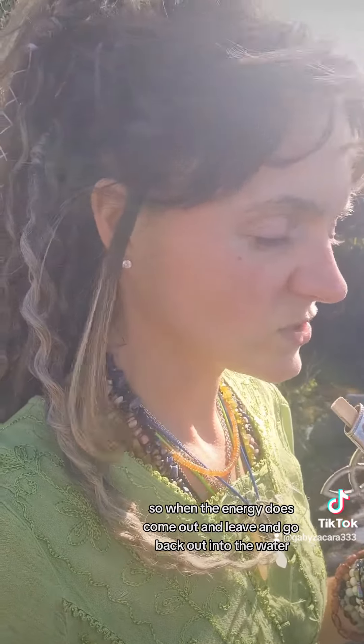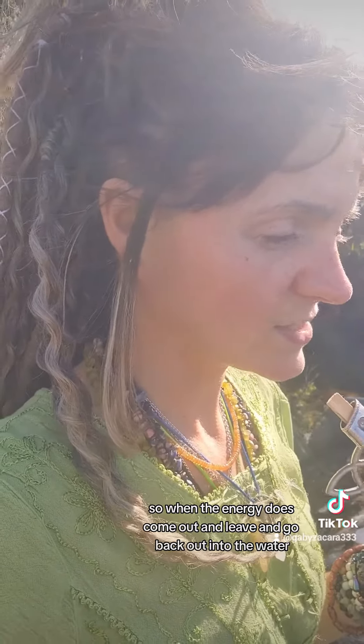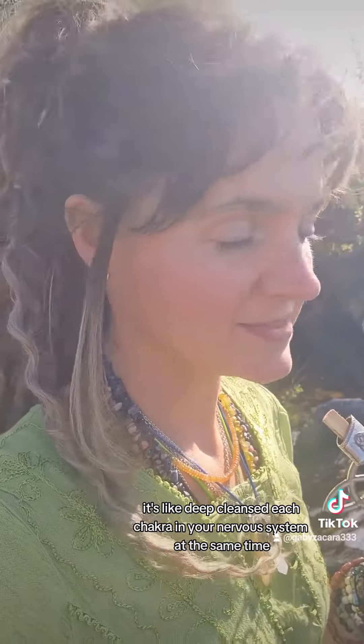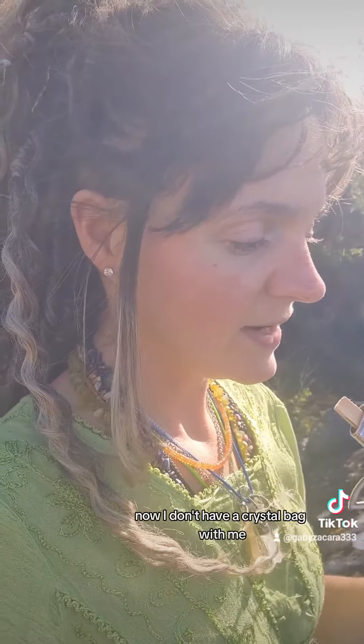Each crystal in the bag vibrates and corresponds to one of your chakras, so the energy stimulates each of those chakras and clears and cleanses them at the same time. When the energy does come out and leave, it goes back out into the water — it's like a deep cleanse of each chakra in your nervous system all at once.